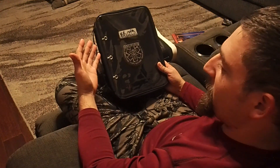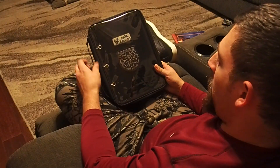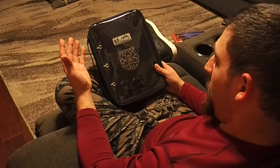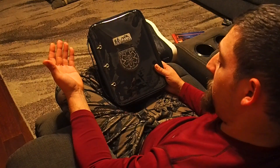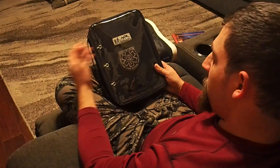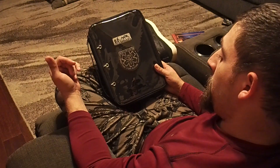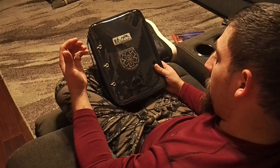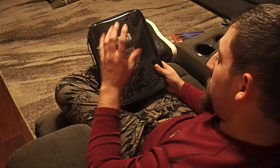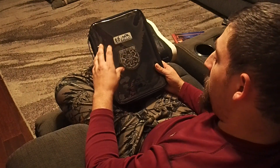What I do have to show you guys today is something I probably should have got a while ago. There are lots of different versions of these on Amazon, ranging from about $16 to $35. I'll put the link in the description so you can go straight to it. But what this is, is a binder for patches.